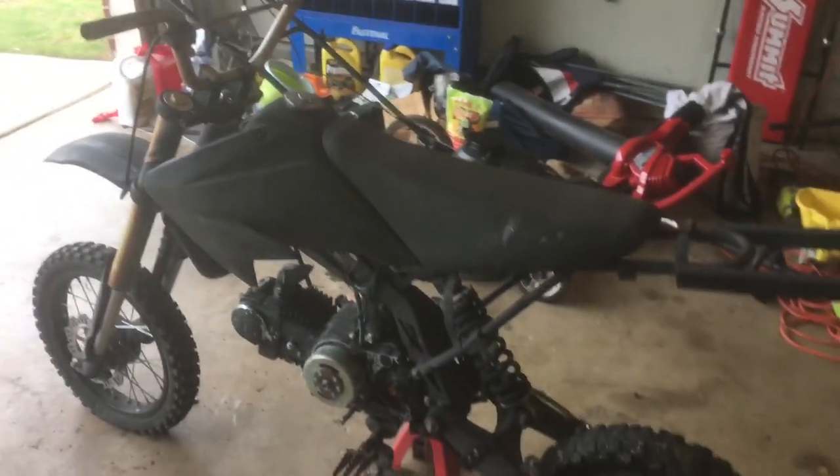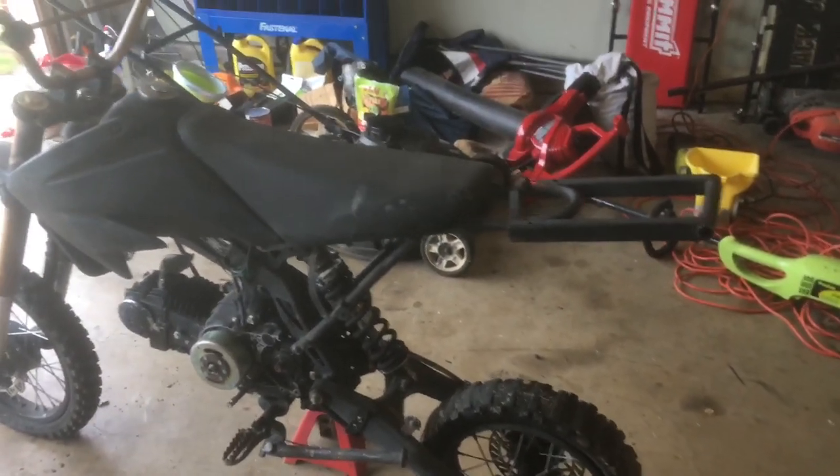There it is — that is the Apollo. We're going to do some breakdown today in this video. We're going to break it all the way down to the bare frame like we always do to start out, and we will go from there.